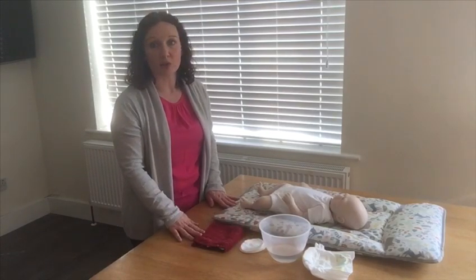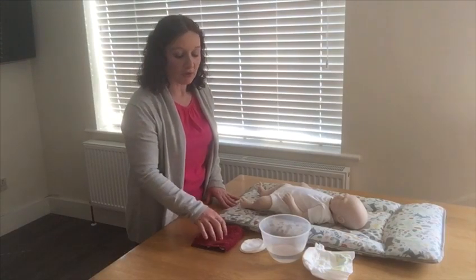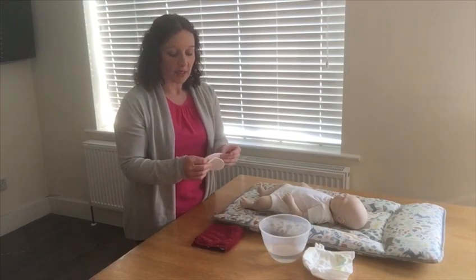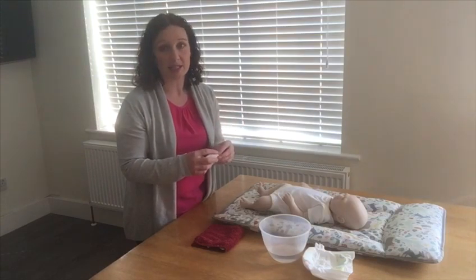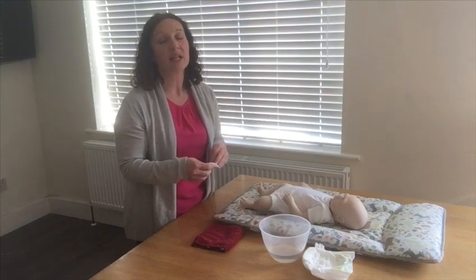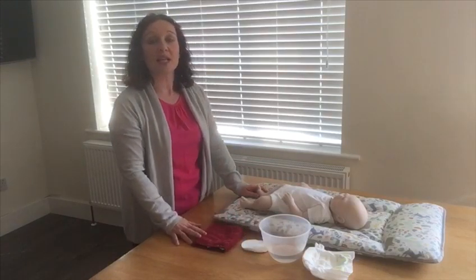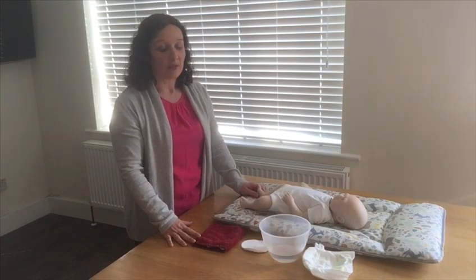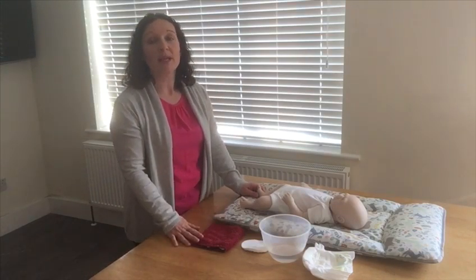You can use either a cloth or cotton wool for cleaning your baby's bum. Using a cloth creates less waste, but if you do use cotton wool it is better to use cotton pads rather than cotton balls, because little pieces of fluff can come off and stick to your baby's bum — especially in the early days when meconium is working through the system, as that can be quite sticky. I don't have any barrier cream because unless your baby is showing signs of irritated skin you don't need it at all — just water and cloth or cotton wool.